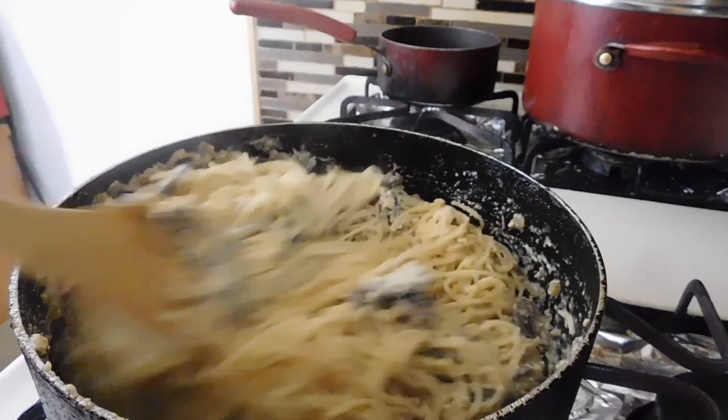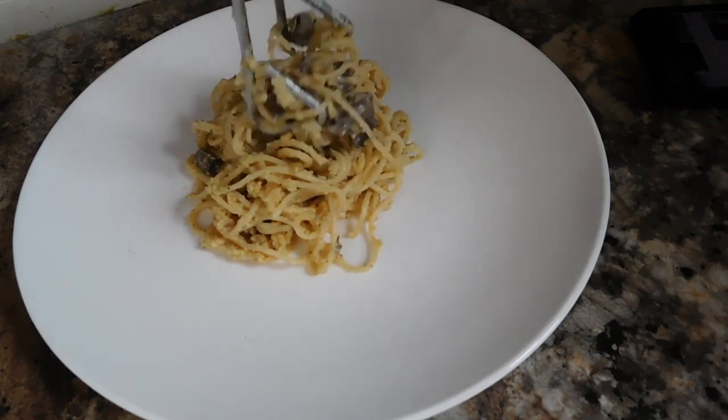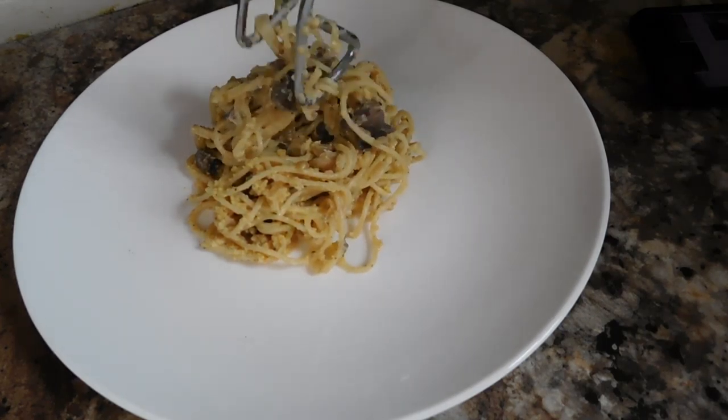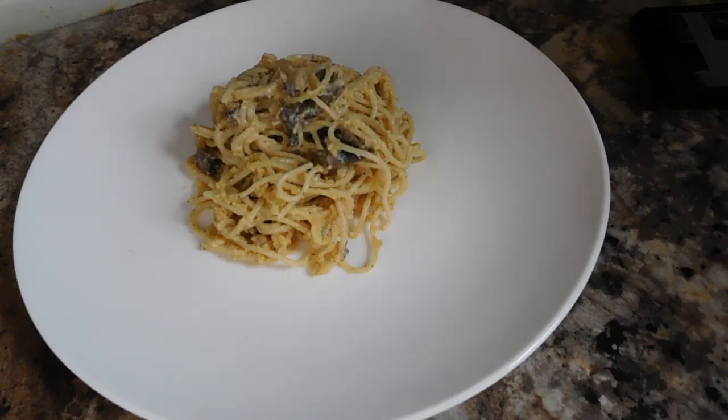Now we're going to plate this. I use glassware only — just because it's classy. I don't believe in paper plates. Anyway, this is your mushroom carbonara.